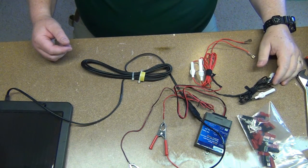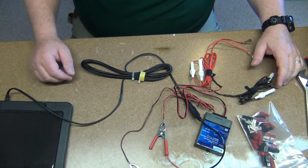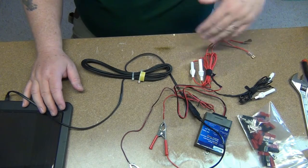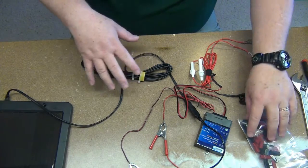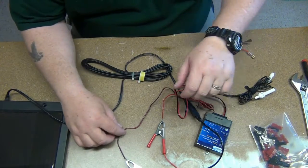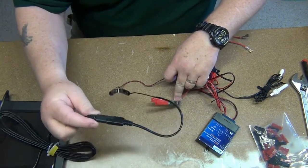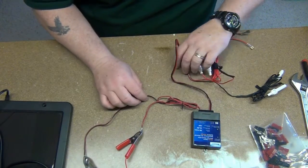Okay guys, you've seen some of my other videos where I operated QRP outside. I used this little solar panel here to charge two of these batteries. I had three of them — I would use one, charge two, and just keep rotating them. This was kind of the hodgepodge configuration I was using. The solar panel has this adapter here, a little connector, and it came down to these alligator clips.